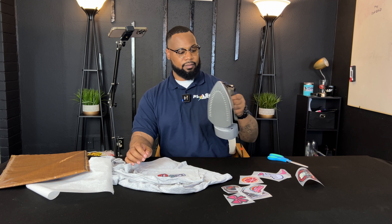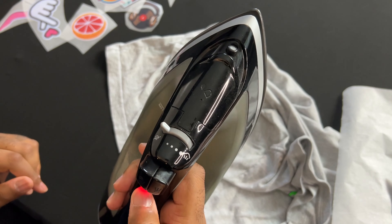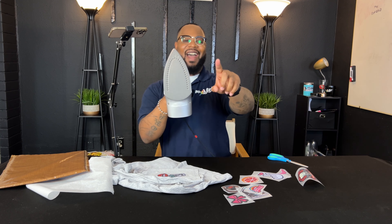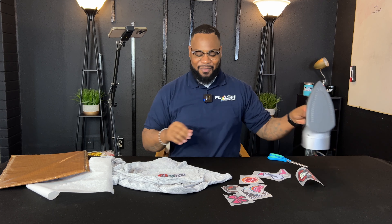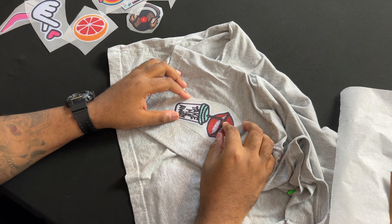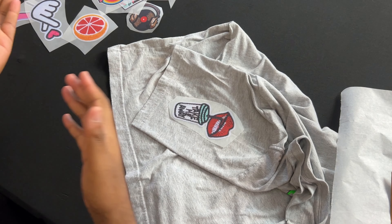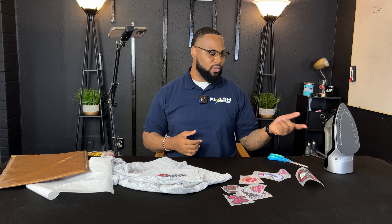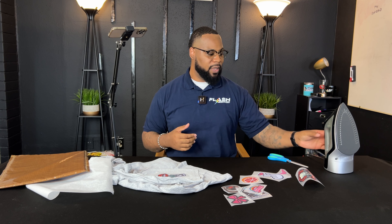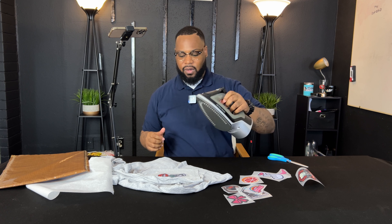It's not even on there — the adhesive didn't stick because the iron wasn't actually on. So step one: turn your iron on! Our iron is one of those automatic ones that shuts off when not in use. These are rookie mistakes you might make at home — I'm making them too since we don't usually press with an iron. Make sure it's on the highest setting with steam off.